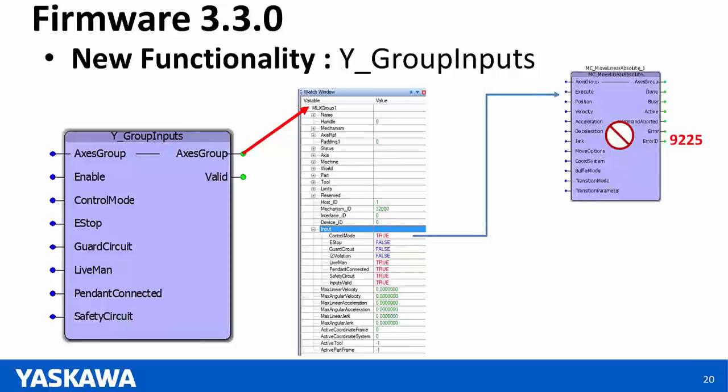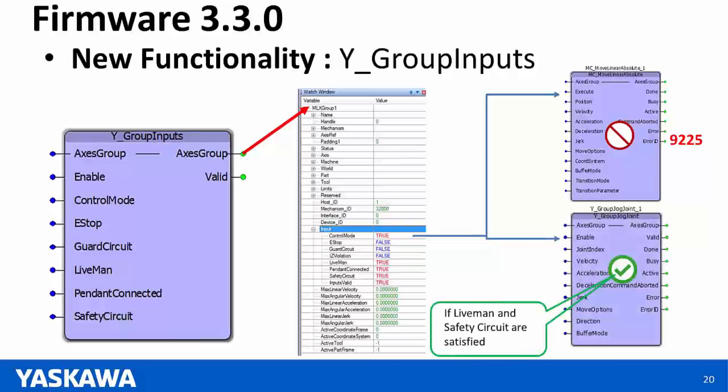For example, if your group were in manual control mode, you would not be able to use MC Move Linear Absolute, which is an automatic mode function block. But if conditions are right and you're in manual mode, you can jog your axis because jog function blocks can be used in manual mode.